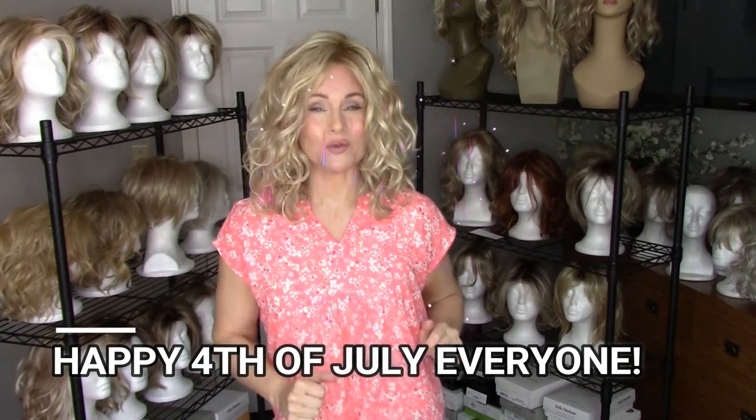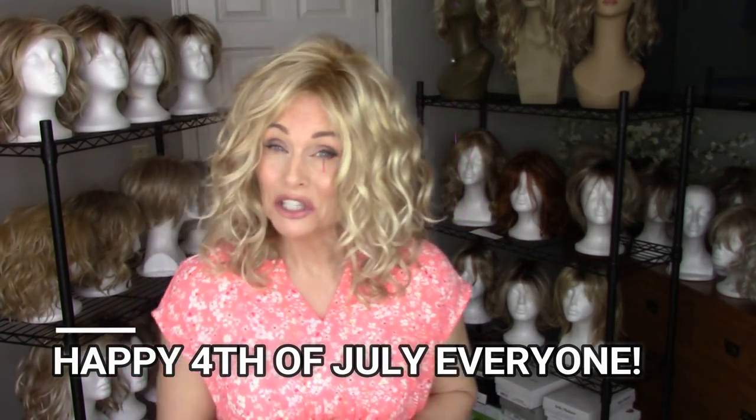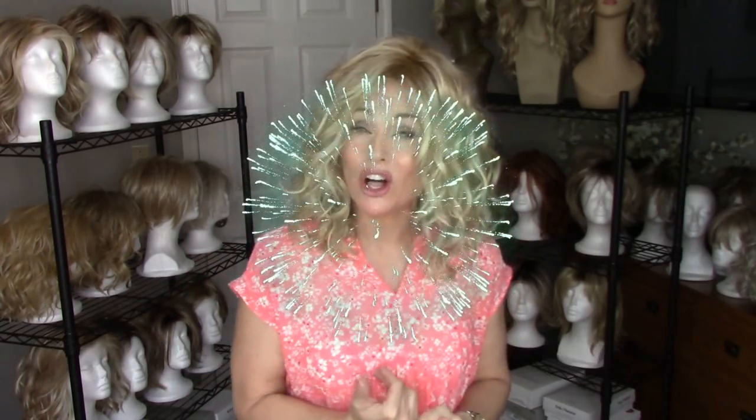Hi everybody, welcome back to Taz's Wig Closet. Today I'm going to do a really short clip for you. We're going to learn how to style a medium to long length wig for the summertime heat.